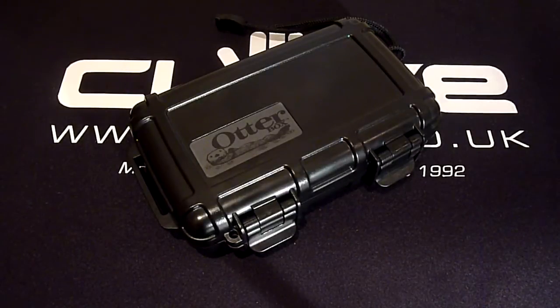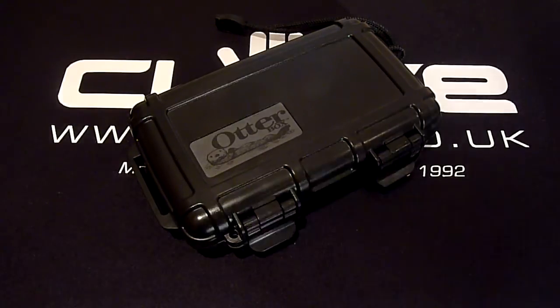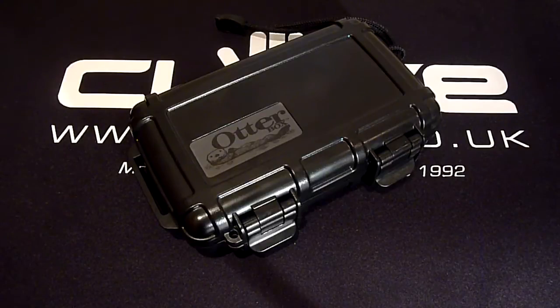So is the OtterBox 2000 Drybox for you? Well if you enjoy activities such as surfing, biking, camping, or perhaps you spend a lot of time outdoors, this is the perfect case for safely storing all of your gadgets and personal items. Thanks for watching — remember more information is available at clove.co.uk and we'll see you next time.